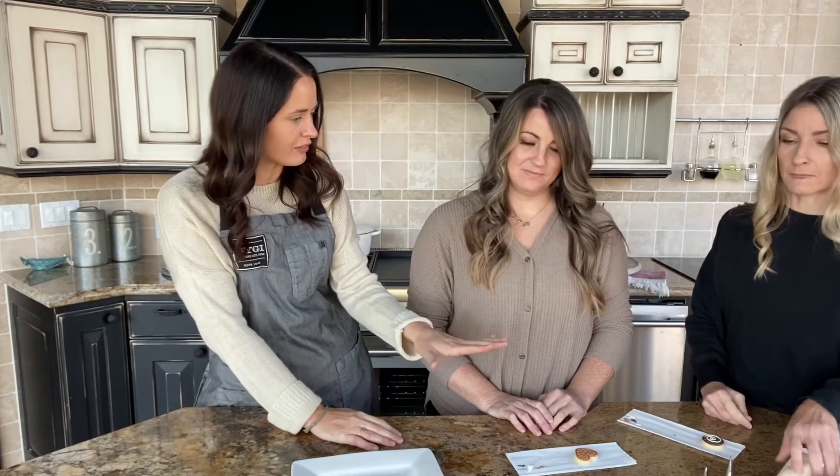How long does this buttercream last — can you make it a few days in advance or does it start to separate? Generally we like to make it the day we're decorating, because the consistency right out of the mixer is just what you need. If it's been in the fridge, you need to let it sit out on the counter to soften a little bit — but you can let it over-soften, where it gets too soupy and runny. You can definitely make it ahead of time, keep it in the fridge, and when you're ready to decorate, pull it out, let it sit on the counter, check on it every half hour, give it a stir to make sure it's not too thick or too thin.